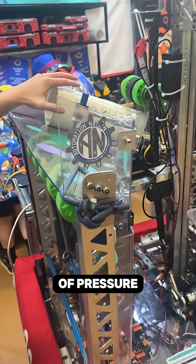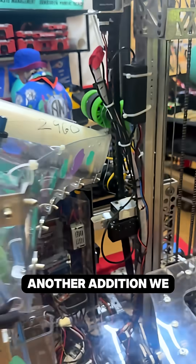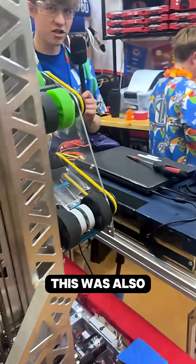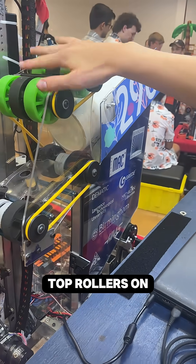You can see this adds a little bit of pressure that just puts it in a good spot for us to intake it. Another addition we made before Kettering is the addition of top rollers on our end effector here.